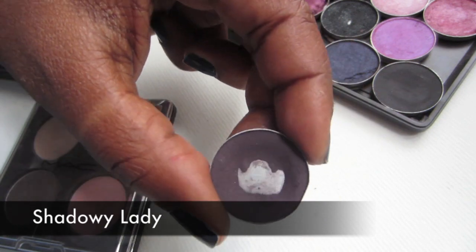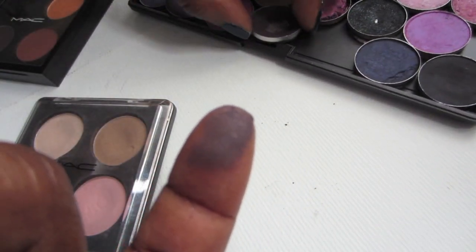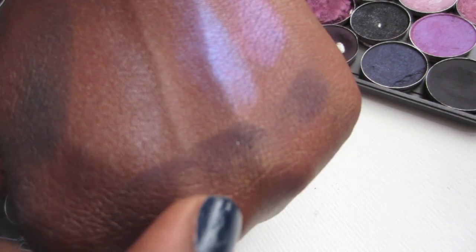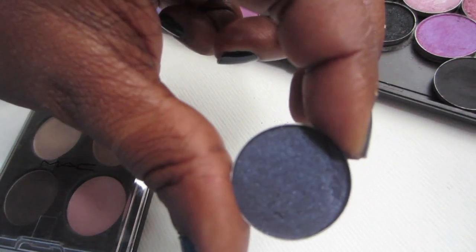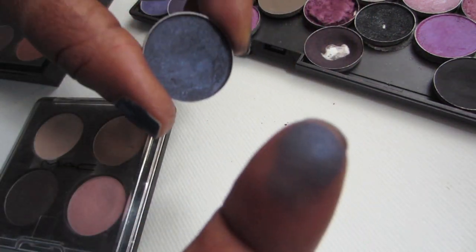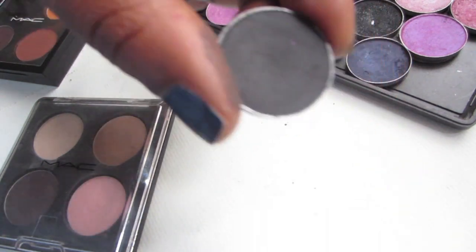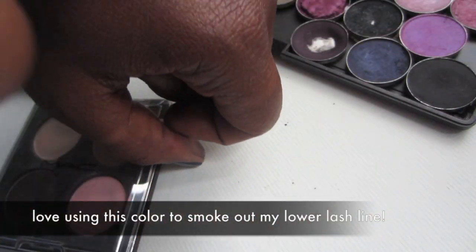This one is Shadowy Lady — it's a matte and it's described as almost black; it's just a really dark purple. I love Contrast — it's a velvet and a beautiful blue that's almost black. It looks really good in smoky eyes and has a little shimmer to it. Finally out of this palette, this is Typographic — it's a gray-black and also a matte. It's a gorgeous color.